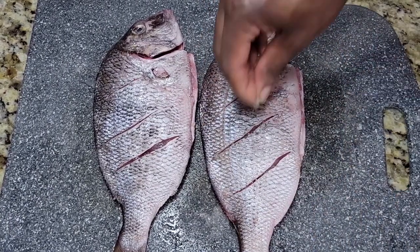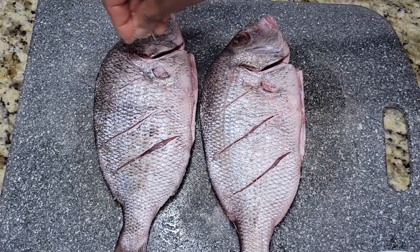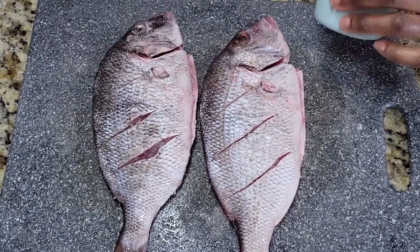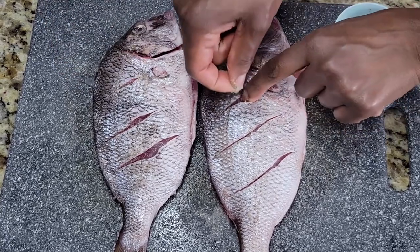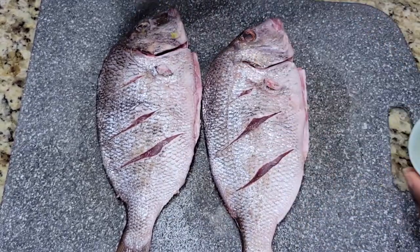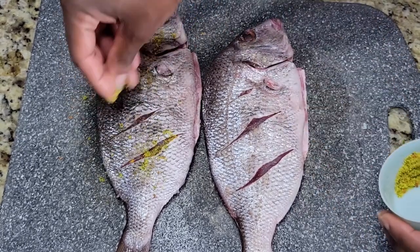The seasoning for fried fish is pretty simple, especially if you're going to be eating it with escoviche. Even without the escoviche, fish doesn't need as much seasoning as chicken, beef, or pork — it still tastes great with just minimal seasoning. I'm using an all-purpose seasoning that I use on chicken, pork, or any other seafood, and I'm going to add about two teaspoons of this and sprinkle it all over the fish.